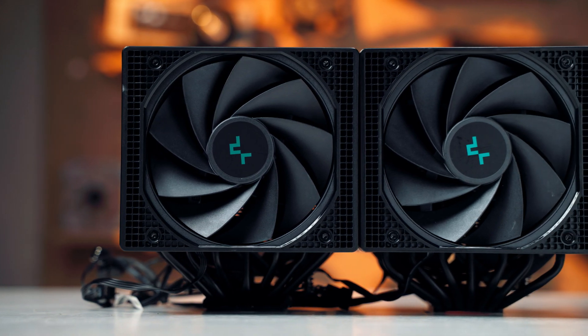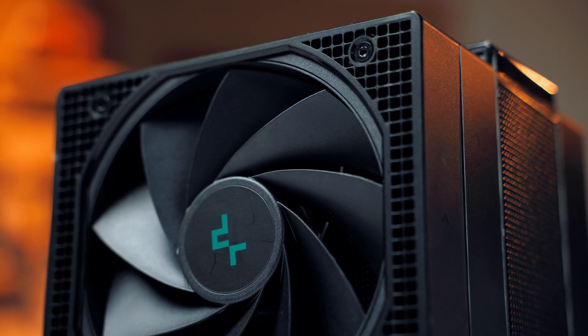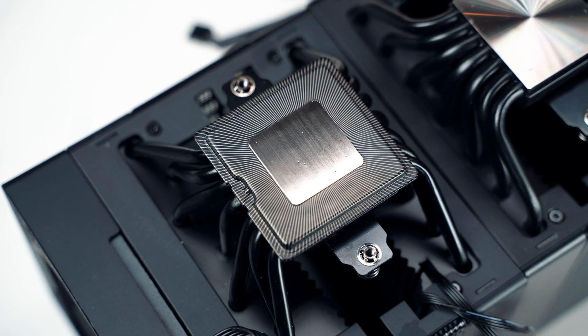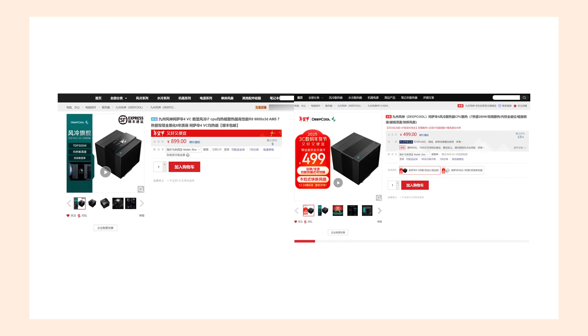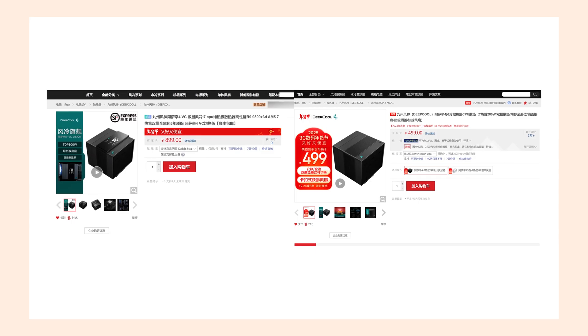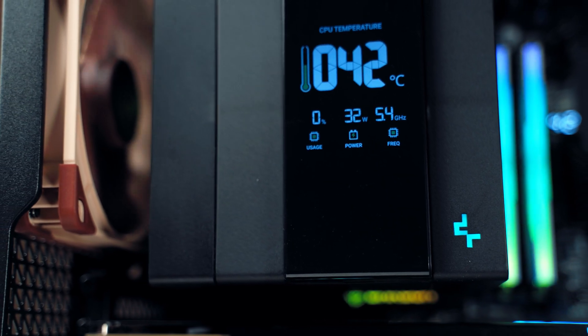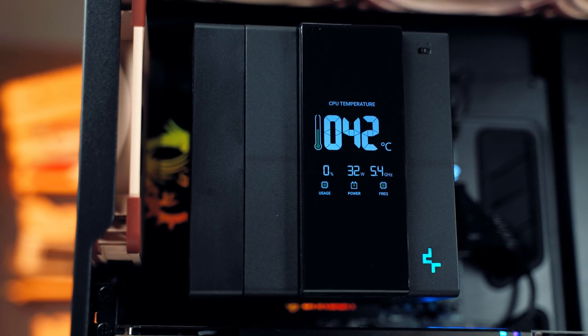不過Assassin 4 VC Vision依舊保留著一些原版Assassin 4就有的缺陷，比如中間風扇的供電線連接體驗並沒有進一步優化，風扇替換的自由度也比較有限，而且新的VC Vision在風扇配置上完全相同。個人覺得九州風神完全可以在風扇配置上下點功夫，性能也就能再進一步提升了。因為採用了均熱板底座設計導致成本上漲，售價對比起原版Assassin 4是明顯高出不少的，多出來的價格除了少許的散熱性能提升以外，也就只有這個突起的速顯屏差異而已。